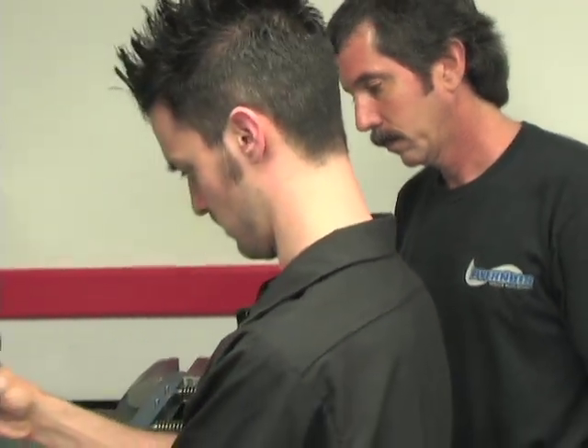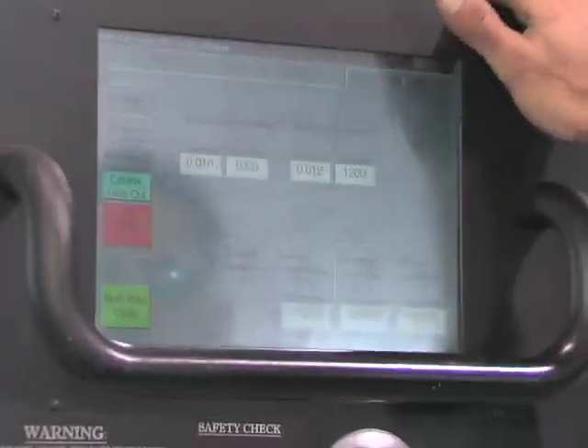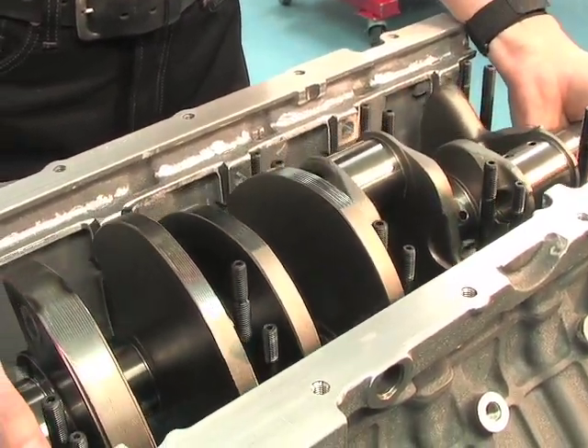Our engine build rooms are climate controlled, and our processes are double and triple checked to ensure our customers get the best quality in the industry. When it comes to machine work and assembly, a well-built modular engine requires extremely tight tolerances and specifications.